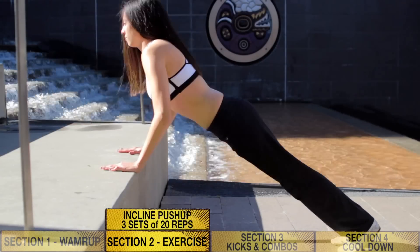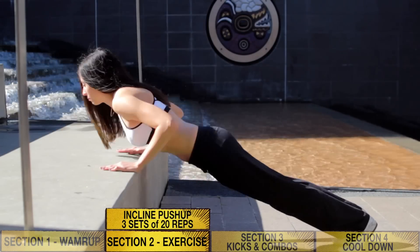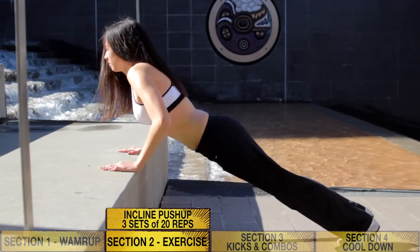Second exercise is an incline push-up for your upper body. I would do three sets of 20 reps.